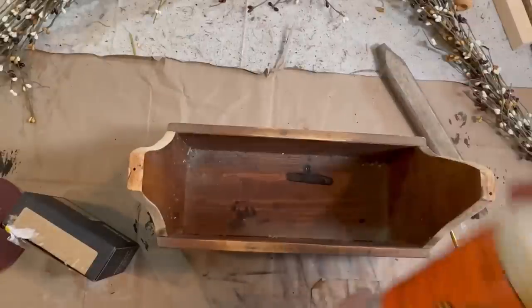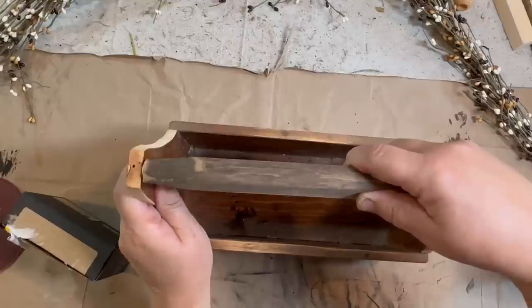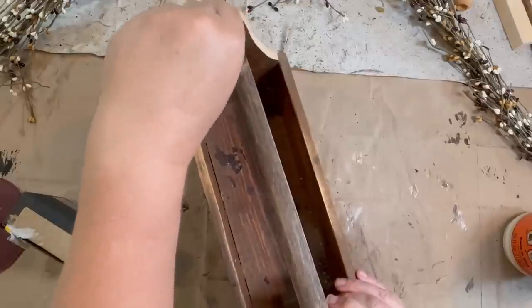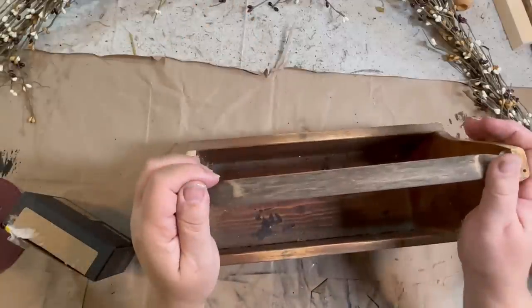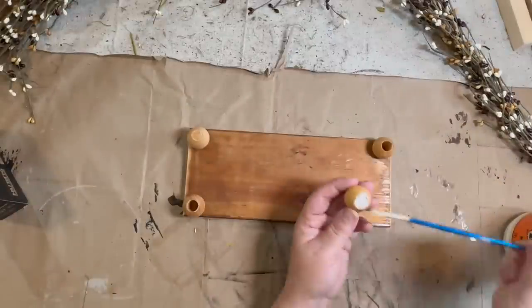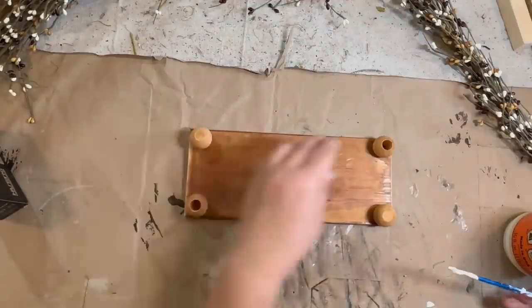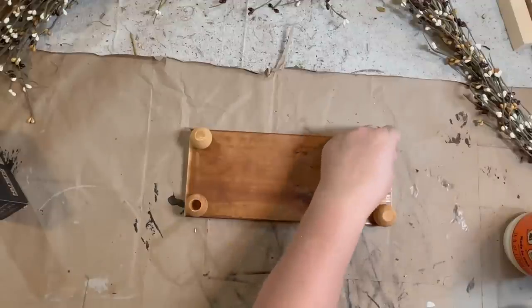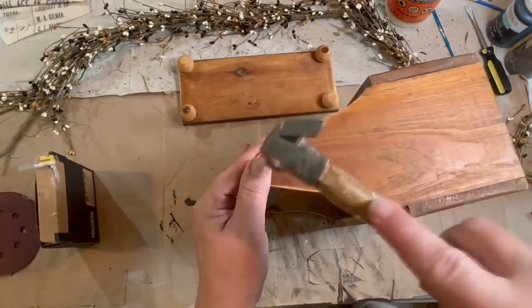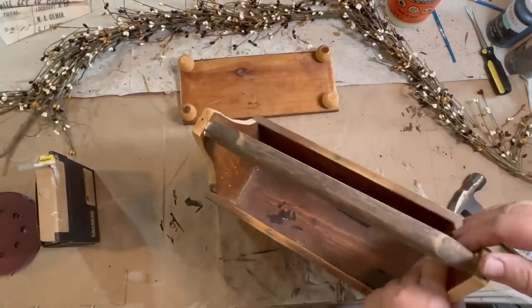I'm going to use some Gorilla Wood Glue to attach the handle to the box. I'm also going to add some nails once it sits for a little while and dries, then nail those two ends in to make sure they're nice and sturdy. I'm then going to add some feet to the bottom of my little tray. Just a little bit of a rise on it gives it another dimension and more height to a vignette or a tray that you're trying to display something with. Once the glue had dried, I'm putting a nail on each end to give it a little more stability.